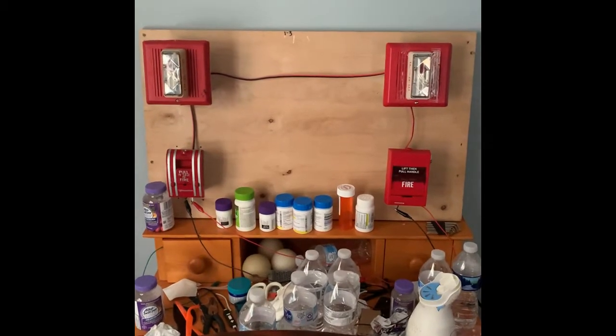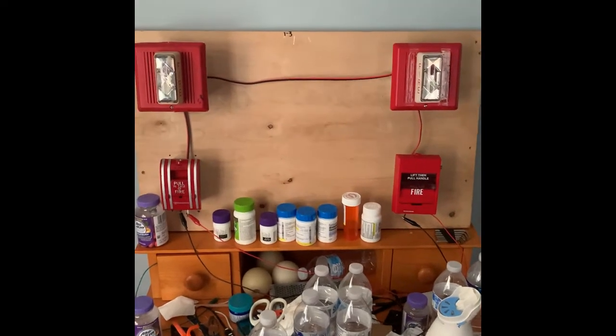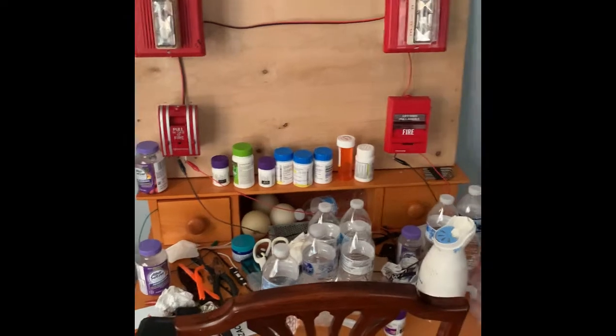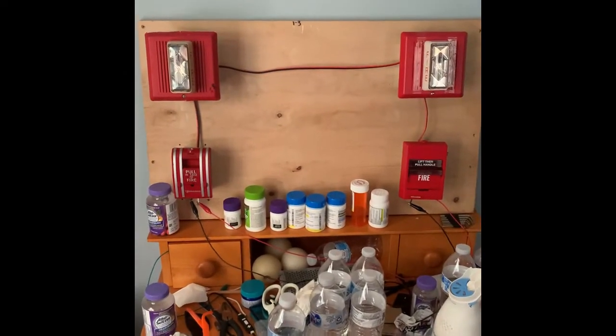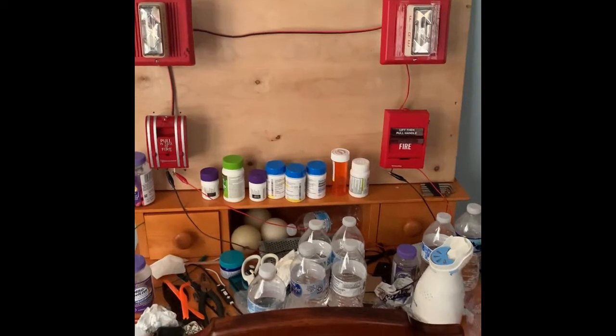Hi everybody, welcome to system test number 34. This time I have made just a tiny bit of changes because today it's going to be a double integrity battle. That's right, ladies and gentlemen.